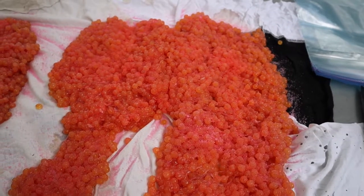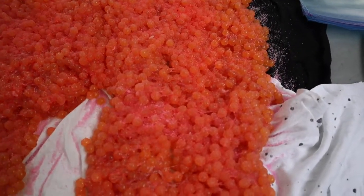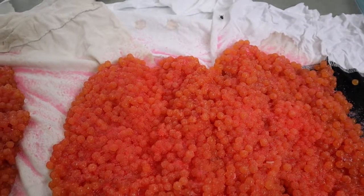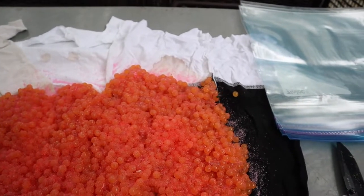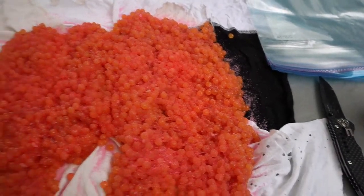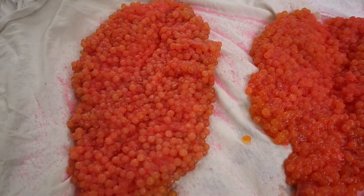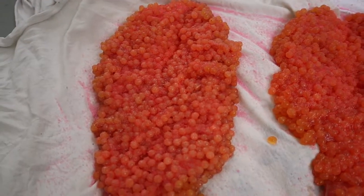We put the cure across and coated it fairly evenly. You'll notice it's already starting to take a color change. What happens in the curing process is the cure actually pulls out all the moisture of the eggs and begins to form a juice or liquid. We're going to flip them over and do the back side, then get ready to put them into the bag — that's when the full curing process begins.